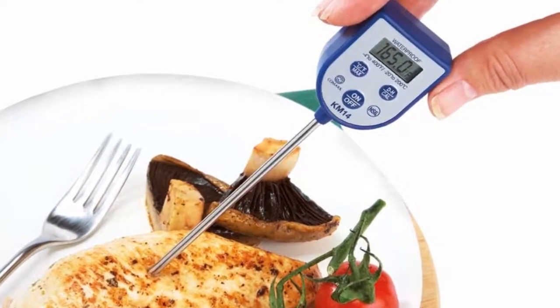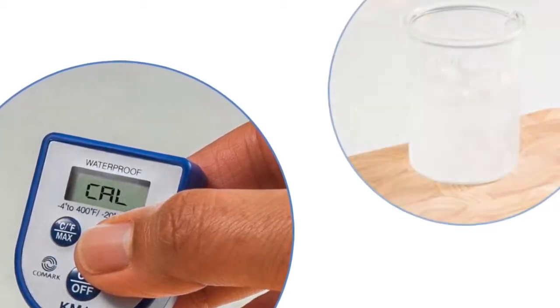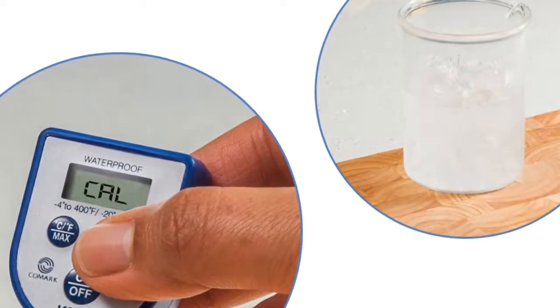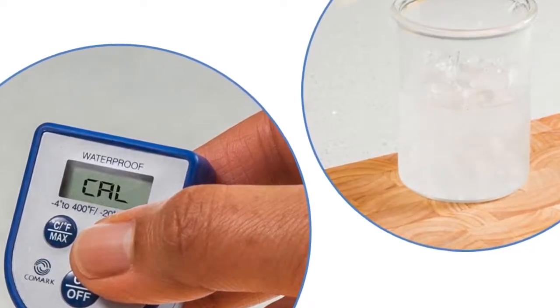It should be noted that CAL will be displayed on pocket digital thermometers any time the CAL or DH button is pressed for 8 seconds. However, the thermometer will not be recalibrated unless the probe is inserted into a crushed ice solution or water bath at 0 degrees centigrade or 32 degrees Fahrenheit.